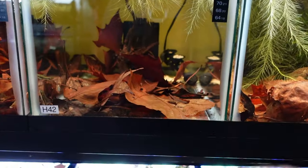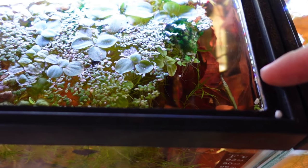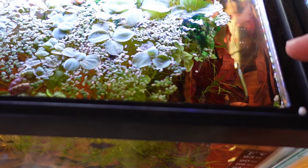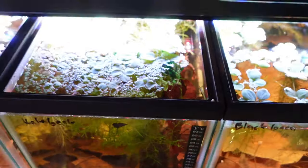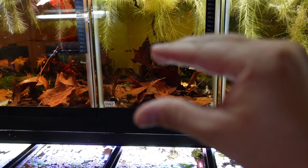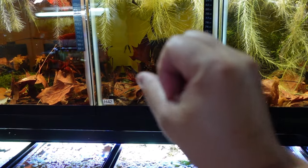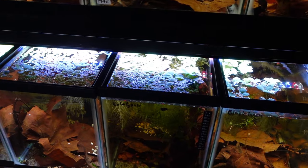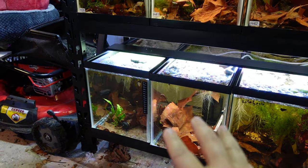In this next tank we have a really cool oddball fish — the wrestling halfbeak. You can see him at the surface right here. Looks like a miniature pike or gar, but it's a little micro predator. They eat insects or food from the surface of the water. They're called the halfbeak because the bottom jaw is twice as long as the top jaw — it's built that way so they can eat stuff at the surface really easily. Really cool nanofish that doesn't get big, and they're live bearers.